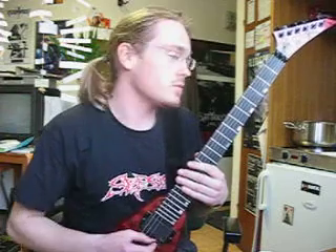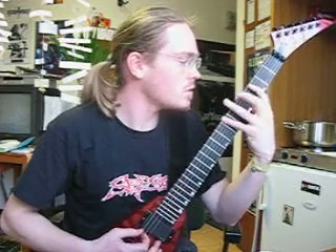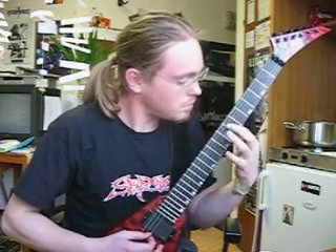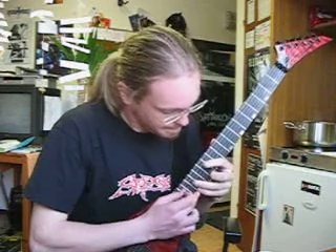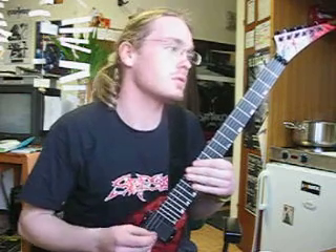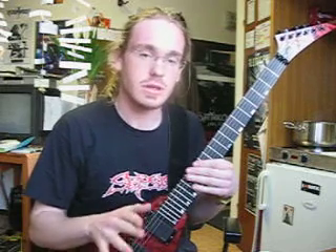So you start very, very slowly first. Make sure that every note is accurate and that you have control over your fingers. That's the most important thing. When you know what you're doing, you can speed it up and it's no problem for you. So do it slow first and then increase the speed gradually.